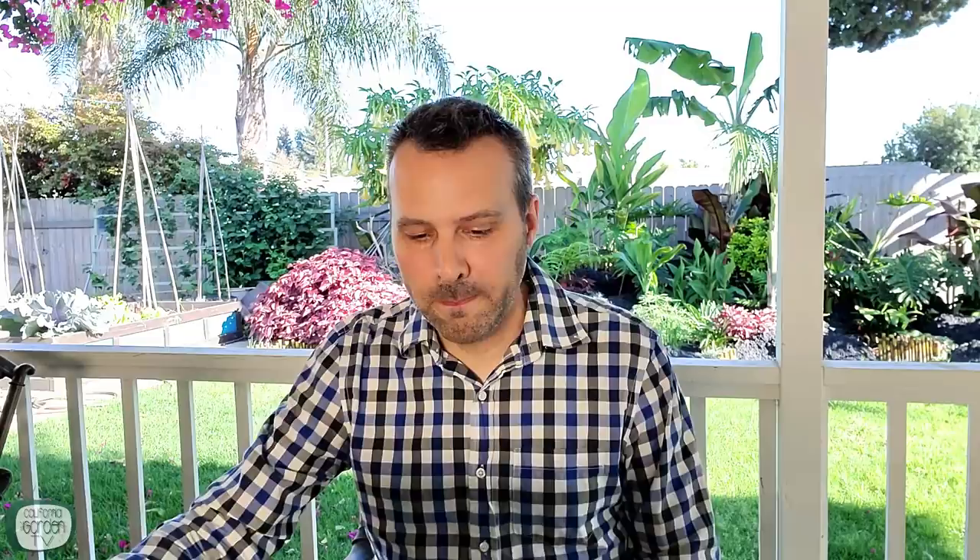Naeem asks: how do I tell if a tomato plant I already have is determinate or indeterminate? As far as I know, there's no way to tell when they're small. By the time they get big enough to show what they are, it's probably too late to train them. If the tag doesn't say, it's most likely going to be indeterminate. But if you have at least the name of the variety, Google it — you'll most likely be able to find out if it's determinate or indeterminate.